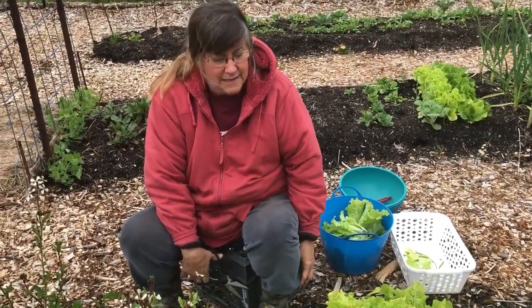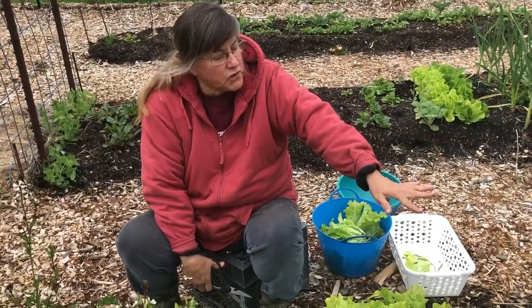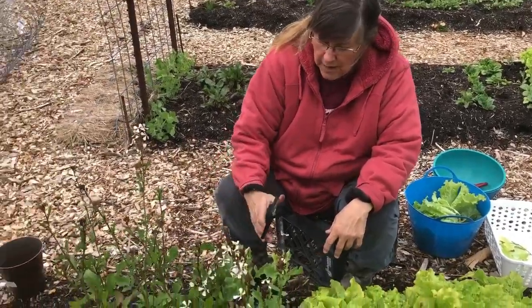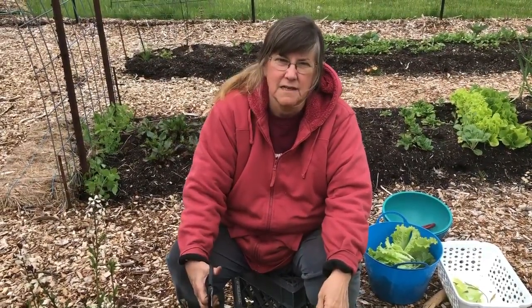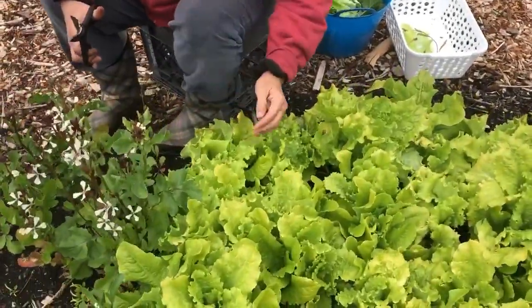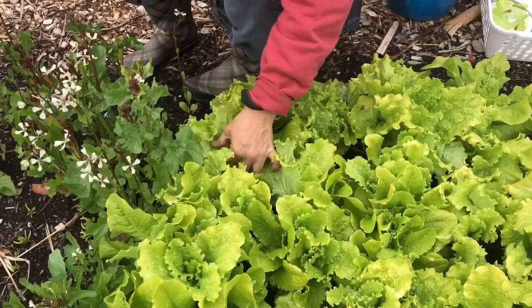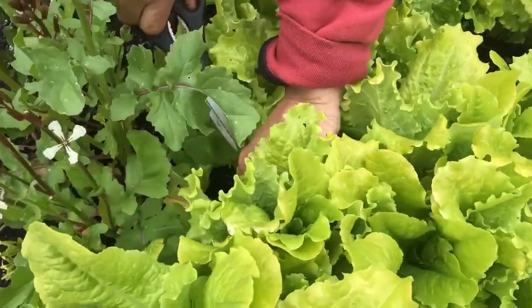Well hello everybody, it's the end of April and it's time to really be thinning this out, taking out the bolted spinach and also ultimately the bolted arugula. After the arugula starts bolting it gets almost to a mustardy taste — I like that mixed in with the sweet lettuce. Right now what I'm doing is taking out about every third head so that we can eat it in the next couple of days and give some to friends.